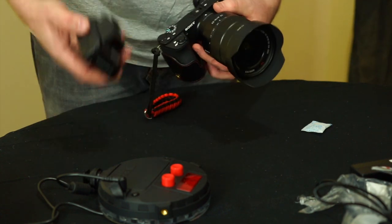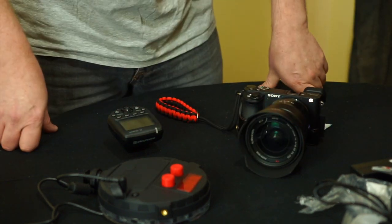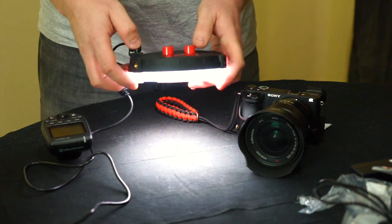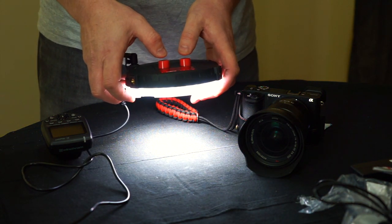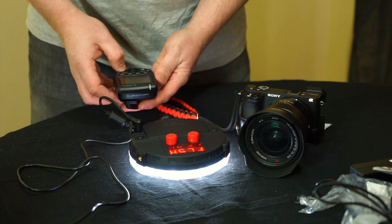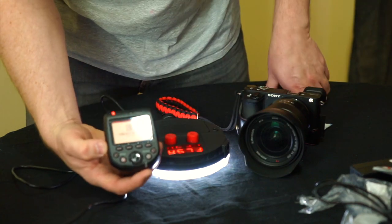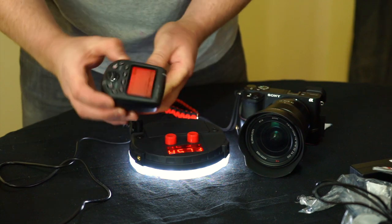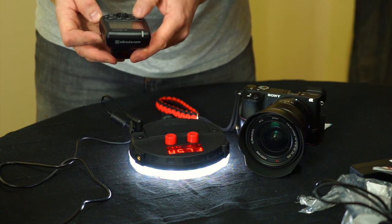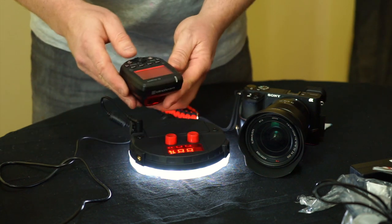I'm filming on my A7 Mark II, so I'll mount the transmitter on the A6500 to test it. Going into the camera menu to the flash section, the transmitter starts scanning and finds the Neo 2 almost immediately — it shows 'Neo 2' right on the screen. That's a very easy setup straight out of the box.